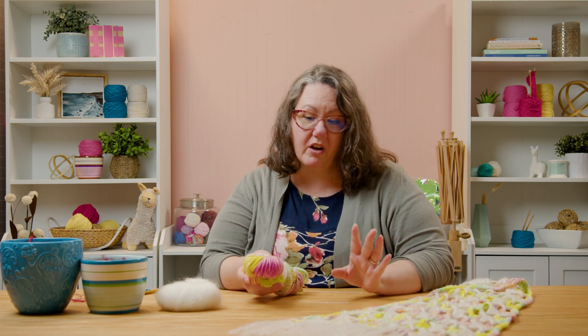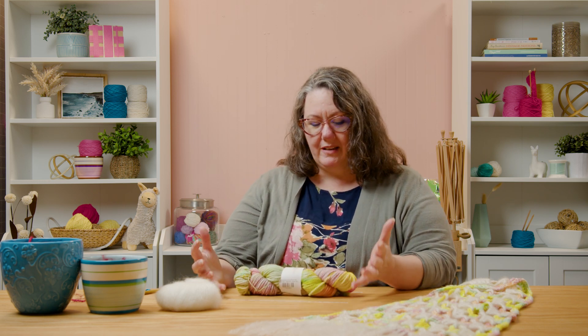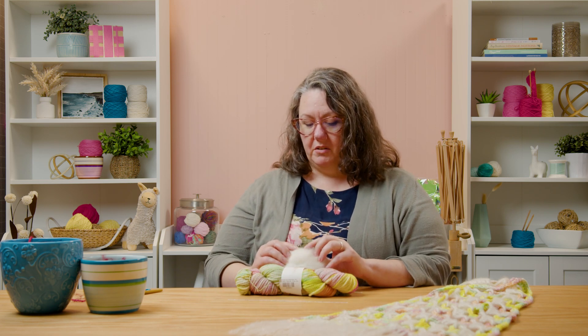We do have other colors from her. I'm going to be working on the sample in another color today, but this Polar Sky color is just so pretty. It's almost like pastels but they're really rich and they flow beautifully together and it really does look like a really cold, wintry morning sunrise. And then we're going to pair that with a kid silk yarn.